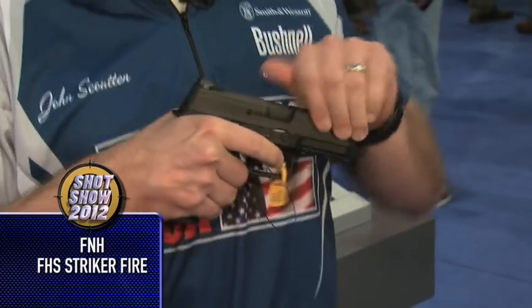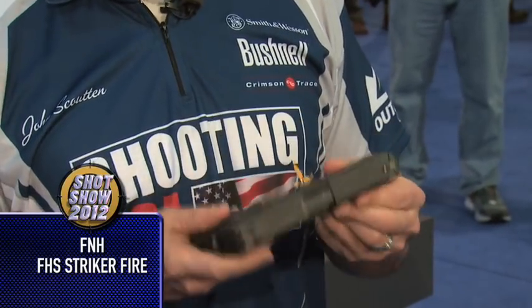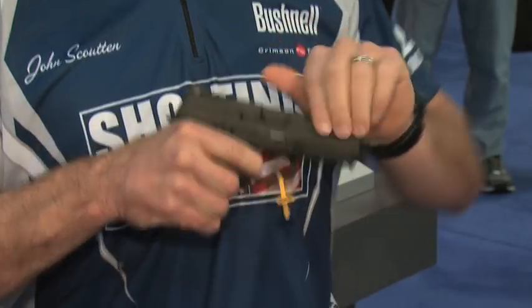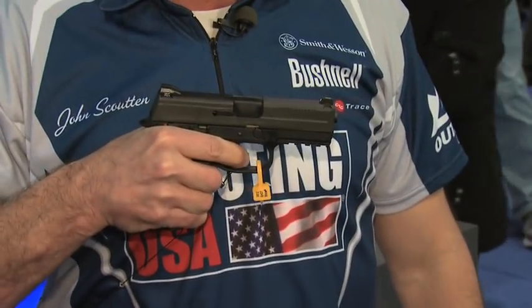News from FNH is the FNS, their entry into striker-fired pistols. What I really like about this one is the fully ambidextrous thumb safety, ambidextrous slide stop, and an integrated safety in the trigger. A lot of research and development went into the trigger to make it feel like a 1911, and a byproduct of that is a really distinct and short reset — very positive and very distinct. In .40 cal you're looking at 14+1; in 9mm you're getting 17+1. They've also got a .45 and a 5-inch in development.